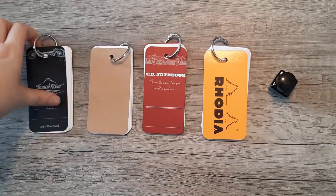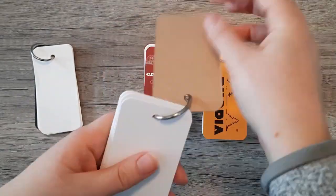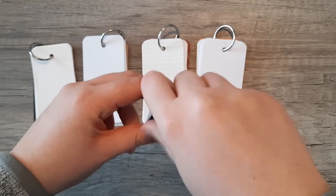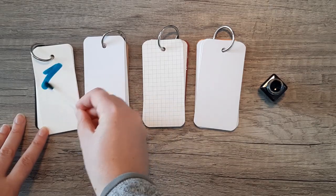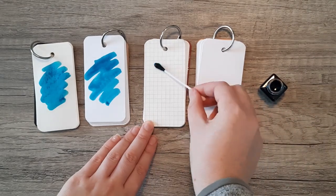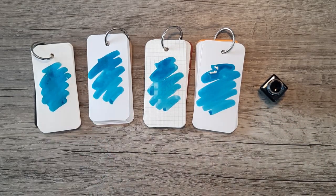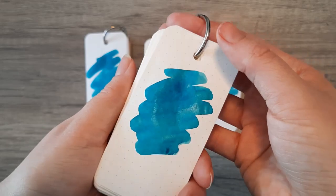Next we'll be swabbing the ink on four different papers: Tomoe River, an HP printer paper that I'll link below which is a little more fountain pen friendly, Apica, and lastly Rhodia. There was a bit more sheen on the Tomoe River paper, and the printer paper kind of sucked the life out of it — so did Rhodia. Also, the spots on the Apica seemed to come from some sort of coating on the paper and have nothing to do with the ink.